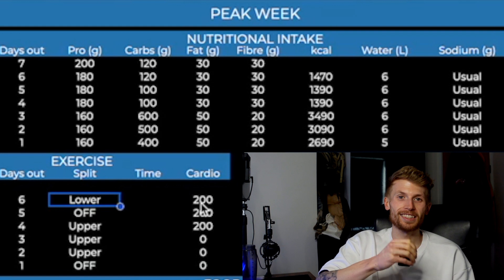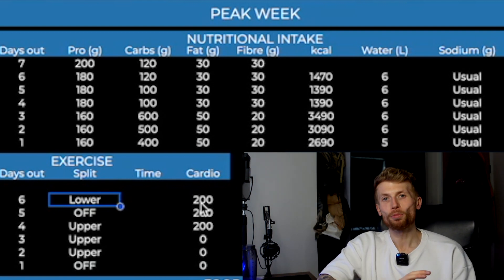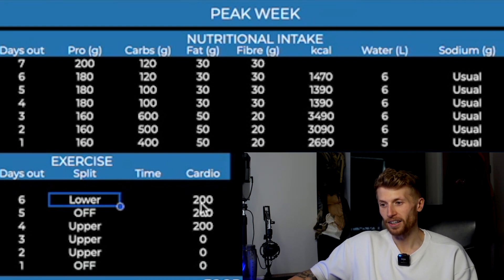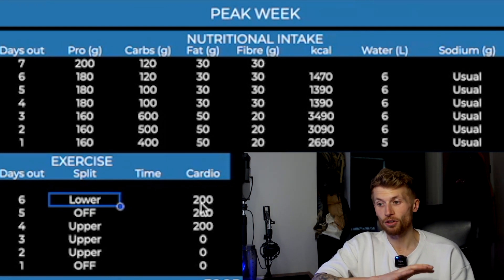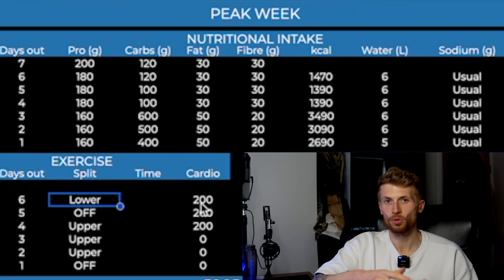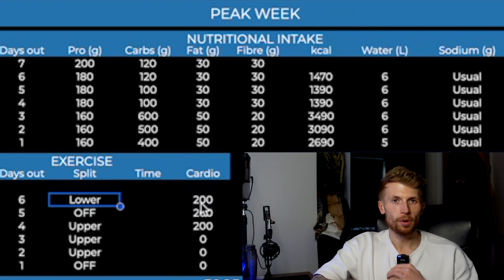When it comes to training, this is another area where people make a mistake by changing everything they've been doing up to that point, and you really don't need to do it. What you can see from my training plan is that we had a lower body session six days out from the show — literally just my normal leg session. The reason you tend to do legs at the start of the week is because they're such a large muscle group: they demand a lot of energy, they have a lot of fatigue, and they can cause a lot of inflammation. So we want to get that done and out of the way early so that we've got the rest of the week to recover, inflammation can come back down, and we're looking as lean as possible.